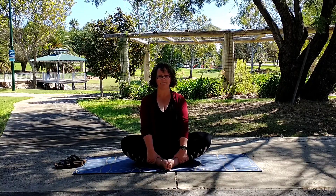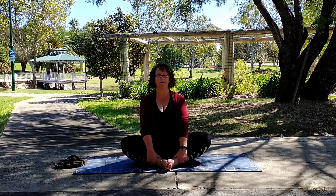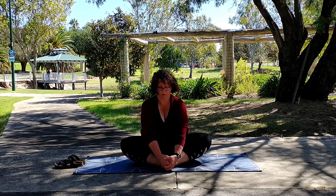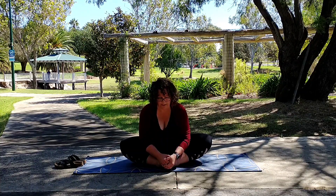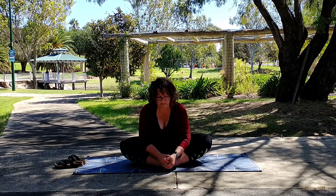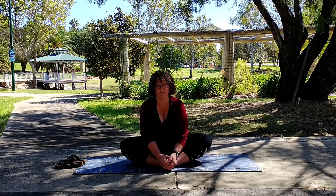To your normal posture. Feel that stretch through the lower back. Now we're going to move our hands to the toes, grasping those and pulling down. Pull that torso down towards the feet, keeping your back straight. Deepen that stretch. And release.